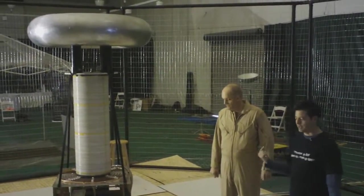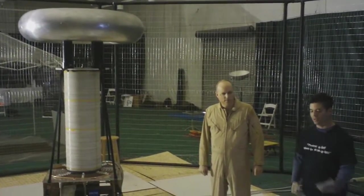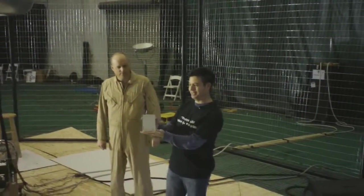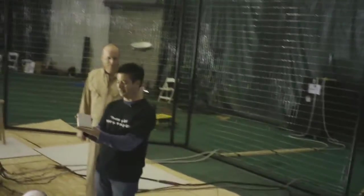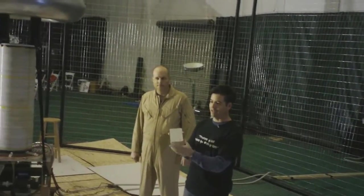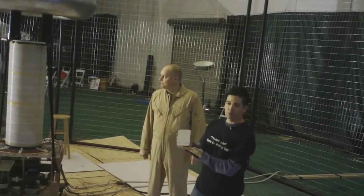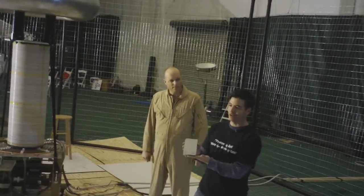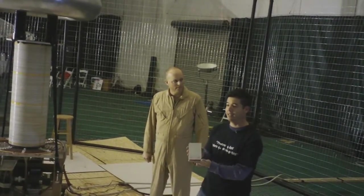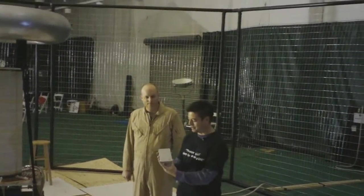We're going to give Dr. Megavolt a little time to get into his suit. This is the victim — well, hopefully the victim survives. This is a brand new IOSafe Rugged Portable Thunderbolt device. IOSafe style, we thought we'd do a little Thunderbolt testing, which means something different at IOSafe. So we're going to do some Thunderbolt testing.